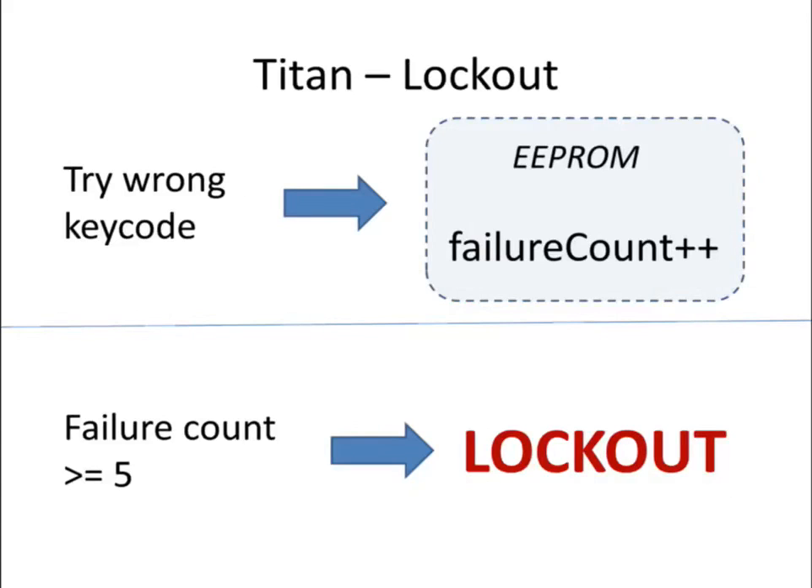There's still a problem, though, because this lock includes a penalty lockout feature. If you enter the wrong key code five times in a row, it'll lock you out and prevent any additional attempts for ten minutes. You can't get around this by pulling the battery or by accelerating the clock. You really have to wait ten minutes once this has started.